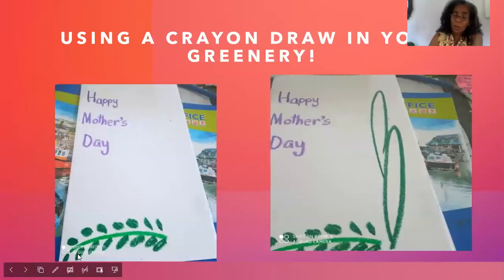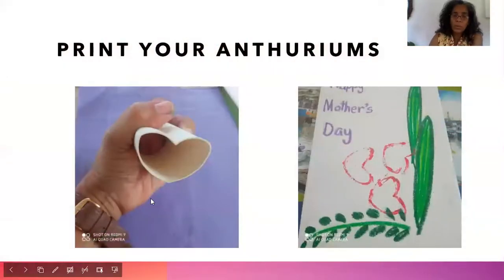We are using our crayons, or colored pencils if you don't have crayons. Draw the green stem and some tiny leaves — we're doing this design. This is just an oval. At this corner we are focusing on our design. We're using a toilet paper roll, squeezed into the shape of a heart. Put some red paint on it and print three hearts right within that corner.